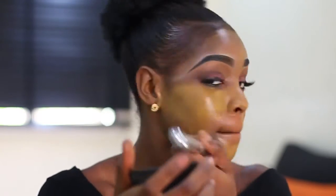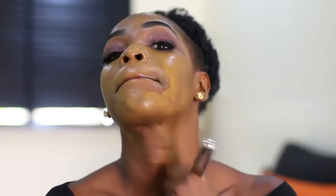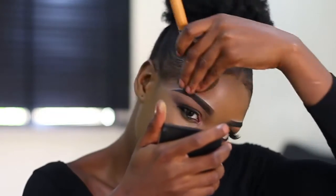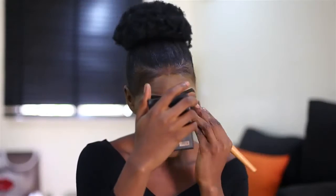I'm using my foundation blending brush to blend the foundation into my skin — it makes the foundation sink in really nicely. Then I'm setting the foundation with House of Tara gold powder in shade 45.